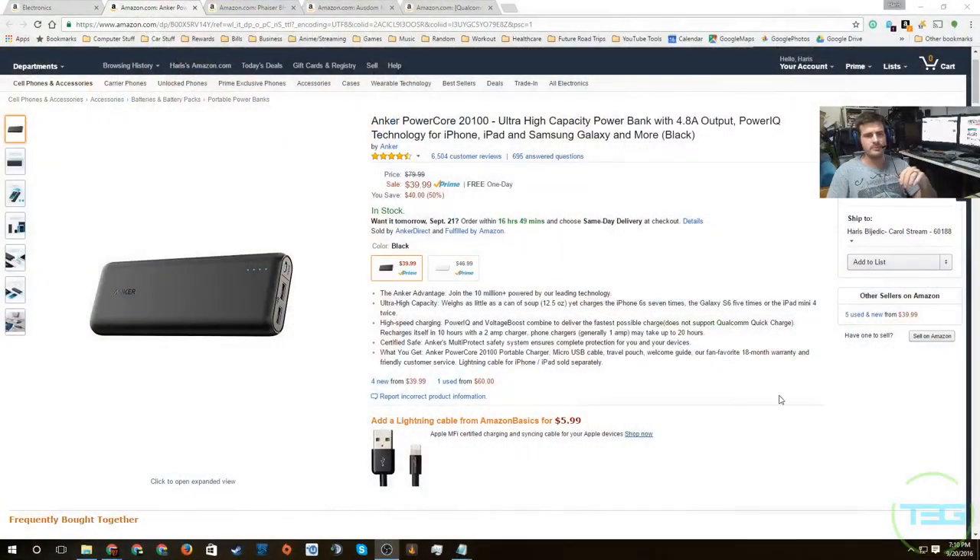Welcome back to T3G. Today we're doing another tech gift ideas video — under $50, same as last week. We're keeping that price point for now and getting into the ideas. We only have four this time around; last time we had five. I don't have any of these personally, but they are reviewed and highly regarded on Amazon, which is how I ultimately pick them.